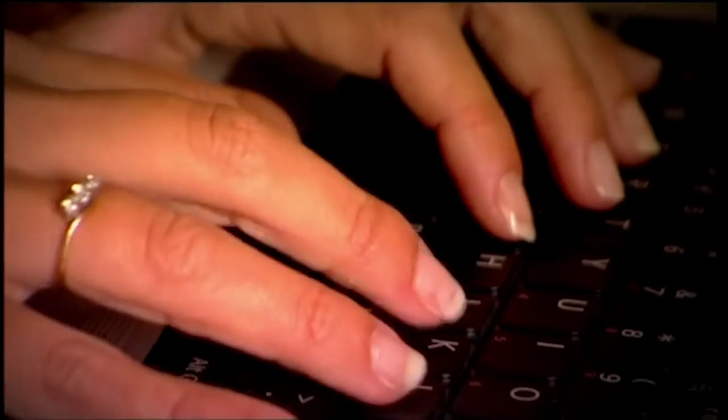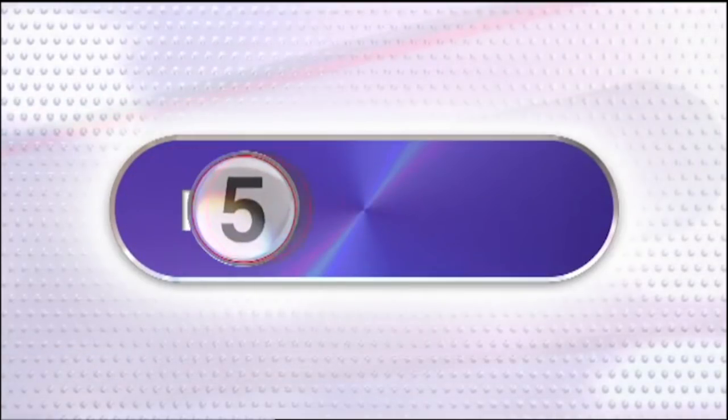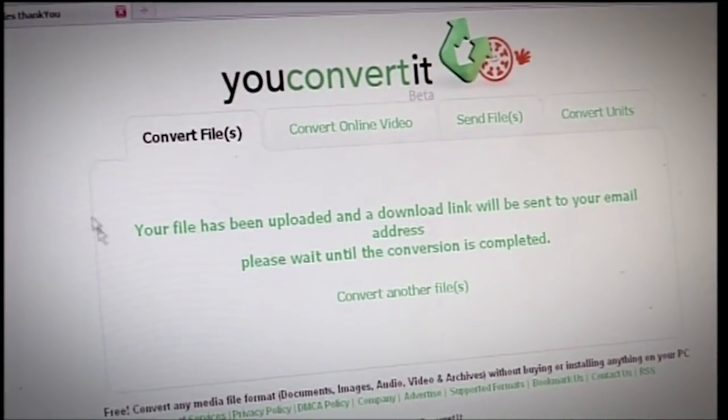Welcome back. This week's top five: websites that are genuinely useful but you've probably never heard of. With over 200 million websites available, really good ones can get overlooked. At number five: youconvertit.com — a free site that converts documents, music and video to different file formats. Type in your email address, upload the file, select the format, and it emails you a link to the new version. No more buying software or installing programs. Genius.